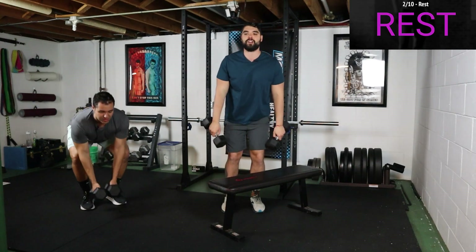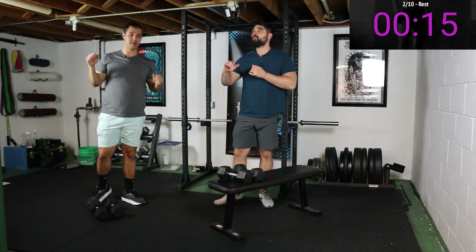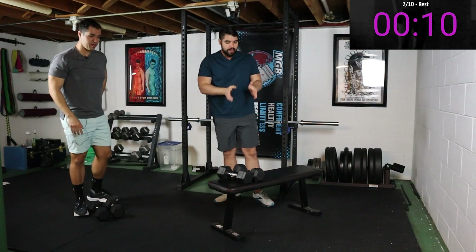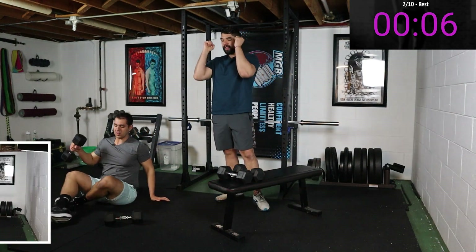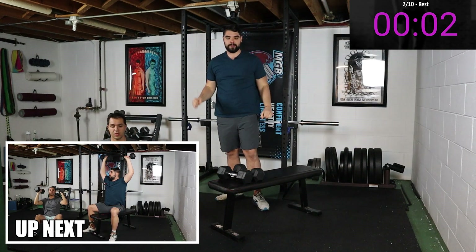Done, good work right there. Taking a little rest — the next movement is gonna be a shoulder press. We are limited in space here in the dusty dungeon of doom. Fabio will be down on the floor, I will be sitting on the bench, and we're gonna show you two variations. Fabio is gonna go with his elbows in front, and I'm gonna show you the variation with elbows to the side.